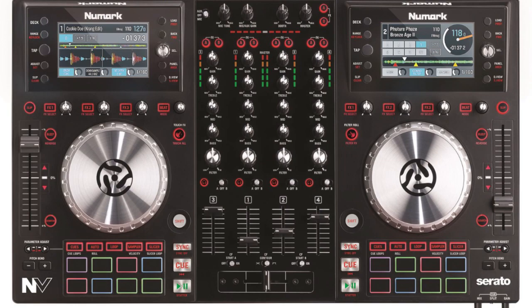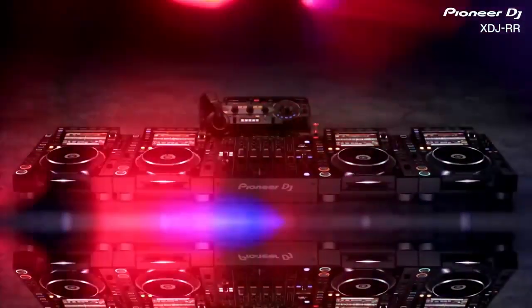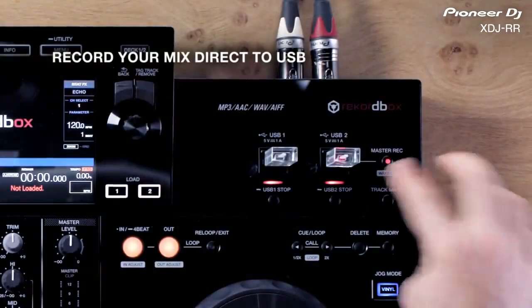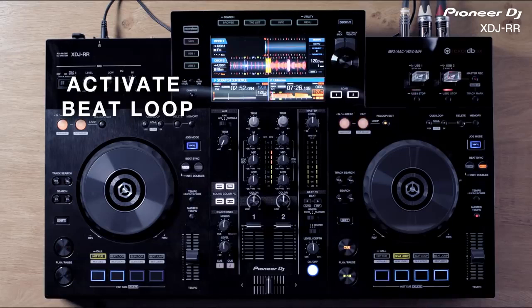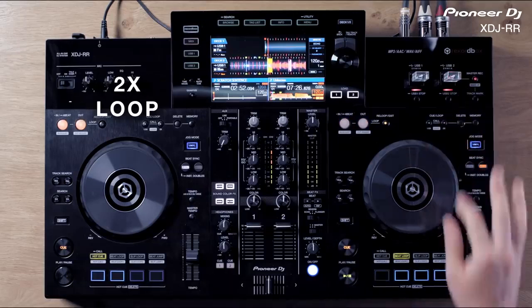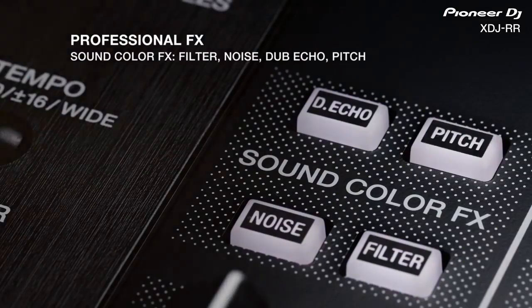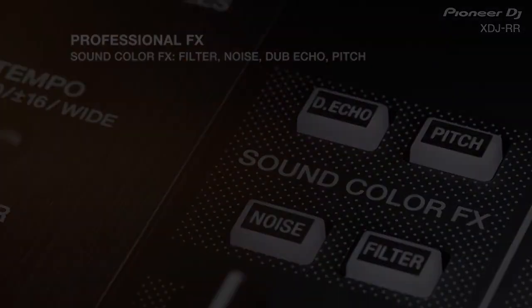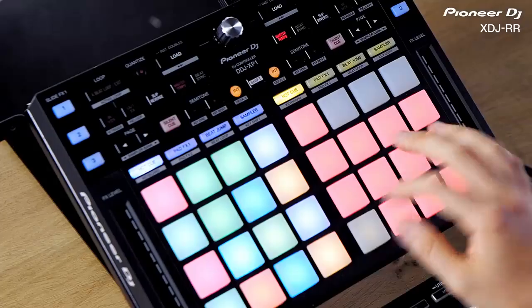Unlike some units with separate screens and separate waveforms, as you would hope and expect, the RR does come with Pioneer's standard asymmetrical layout. Not only will this unit serve as a standalone player, but it can also record your mixes directly to USB. With the RR you get all of the Pioneer tools you would expect: audio performance features, active beat loop, beat jump, up to eight hot cues, beat effects like echo, reverb, and flanger, and sound effects like filter, noise, dub echoes, and pitch.